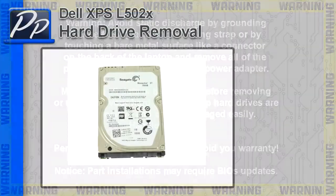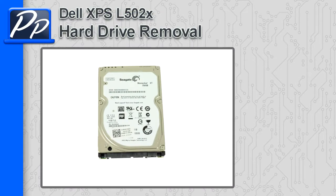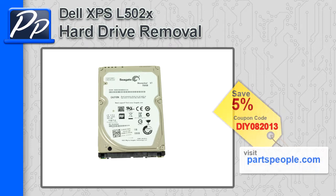Hey guys, it's Roscoe with Parts People. In this video, I'm going to show you how to remove the hard drive on XPS L502X. If you're looking for parts for this laptop, go to our website and use this 5% discount coupon.